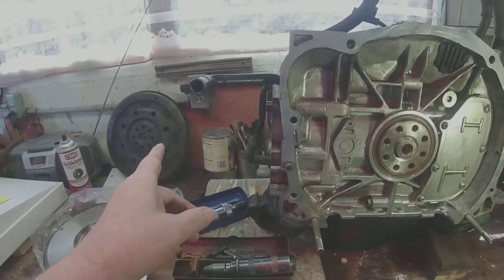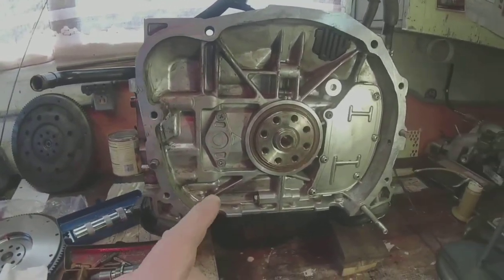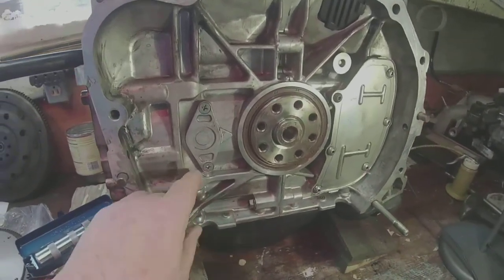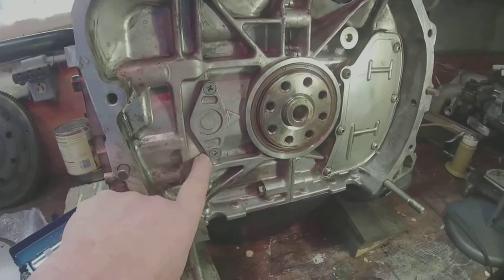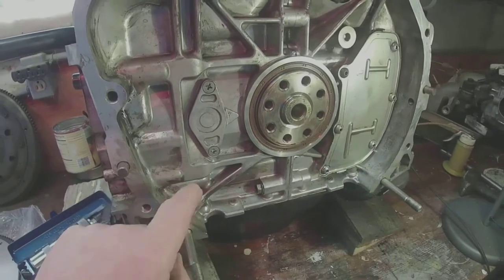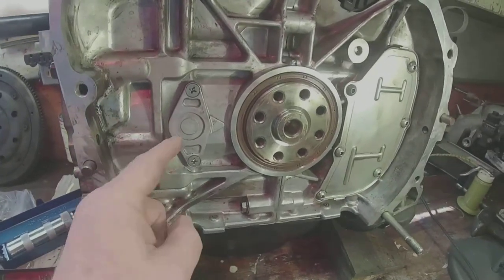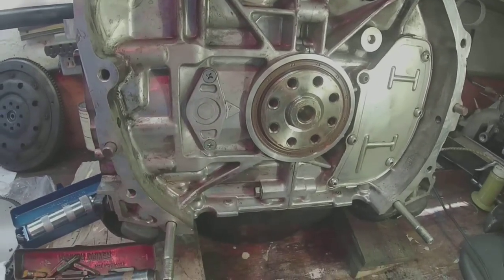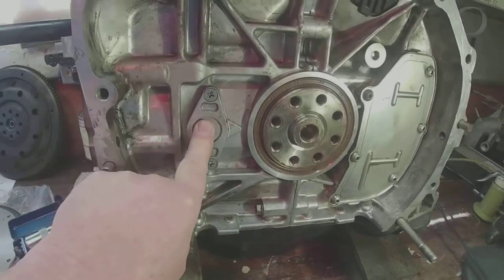When I remove the flywheel from my Subaru motor, I noticed a patch of oily dirt right here. The telltale sign of a small oil leak coming from this service plate. So I'm going to reseal this now.